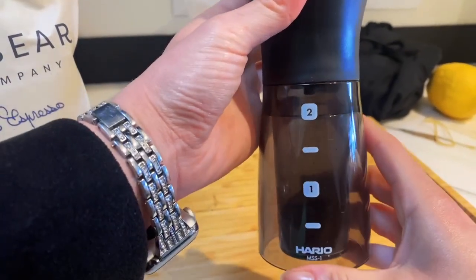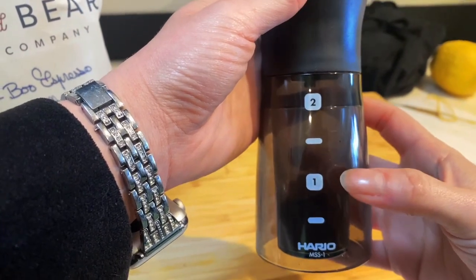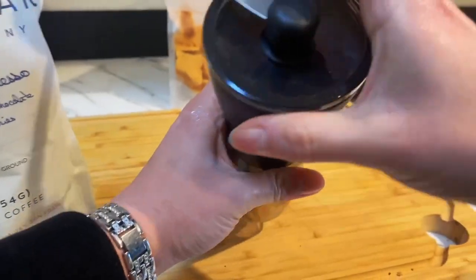This is the Hario Coffee Grinder, and you can see there's enough space here for one up to two cups worth of coffee grounded.